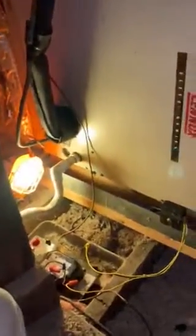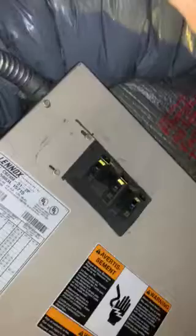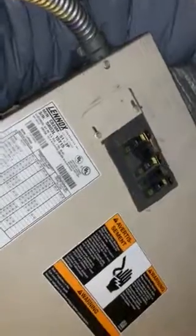We're upstairs in a finished third floor, in a knee wall where this Lennox air handler was put in. It is an electric air handler with 350 amp breakers, and it's got a 15kW heat kit, so we're probably going to go back with the 15kW heat kit.